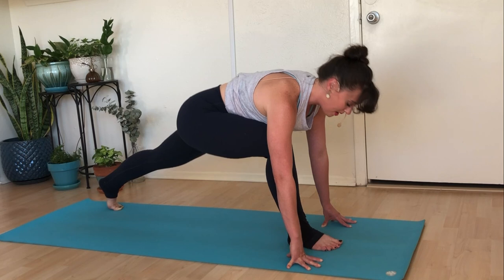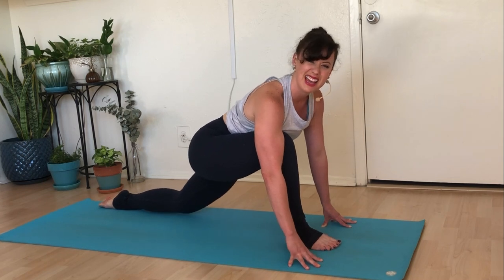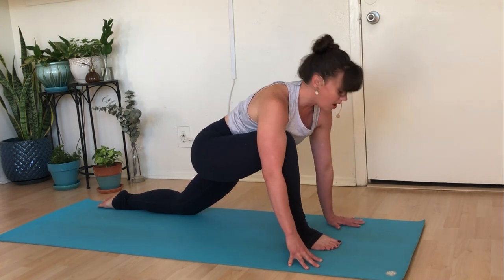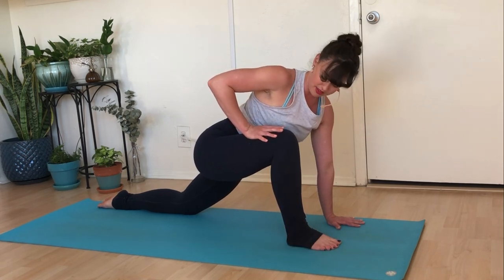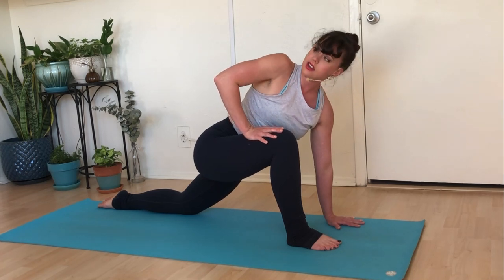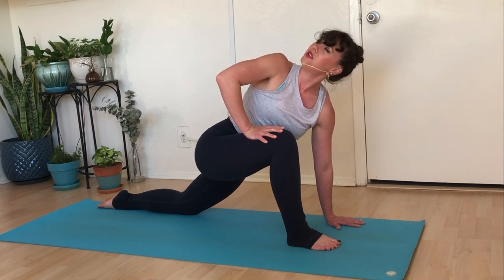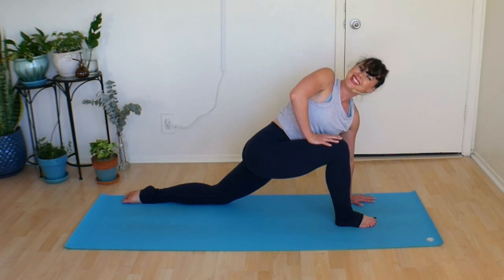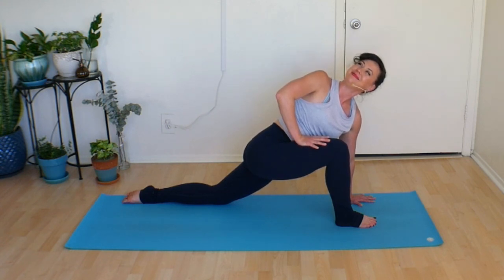Set your back knee down on the ground. Personally, I like to untuck my toe and press the top of my foot into the mat — that helps remove some pressure, but do whatever you need to. Plant your whole left hand down to the floor and place your right hand on top of your right thigh. Press so deeply into that right thigh that you're able to look across and up to the sky, past your shoulder. Use that leverage from pressing into your knee to help open up and broaden those shoulders and broaden your chest. Take a big deep inhale here, and a great big sigh out.